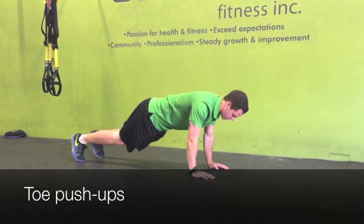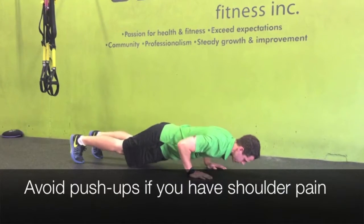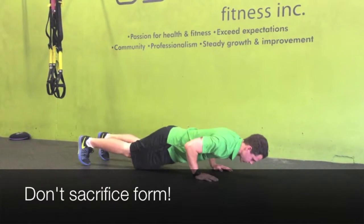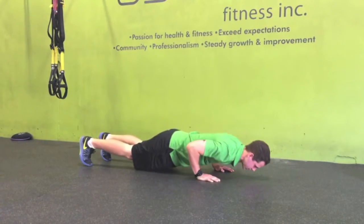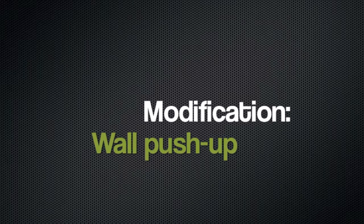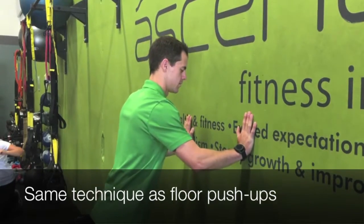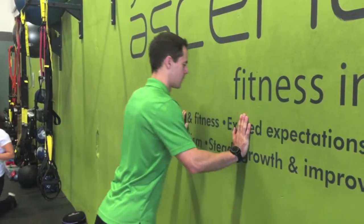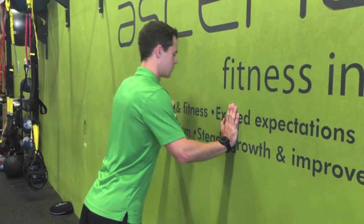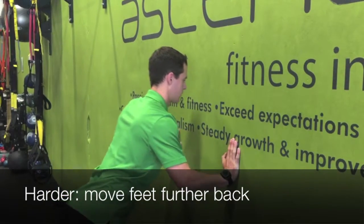And then finally the toe push-up, which is the hardest variation we're going to do today. Avoid push-ups altogether if you have shoulder pain, and never sacrifice proper form. One modification of the push-up is the wall push-up — you're following the same basic technique as the floor push-up, except your hands are on the wall. You can also use the countertop. To make this one harder, just move your feet back a little bit further, which increases the load on the upper body.